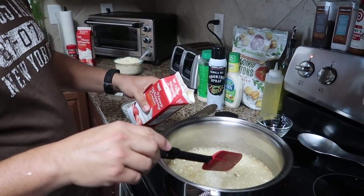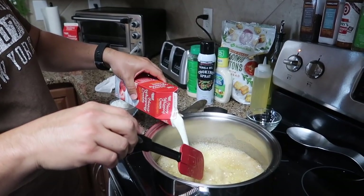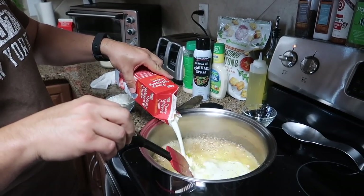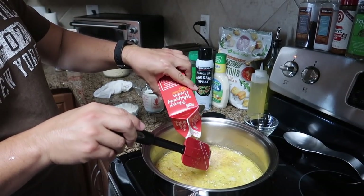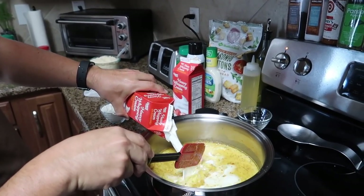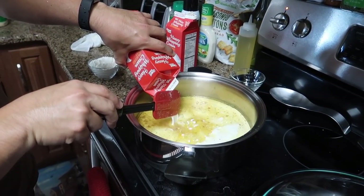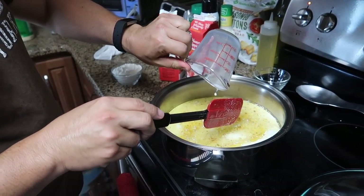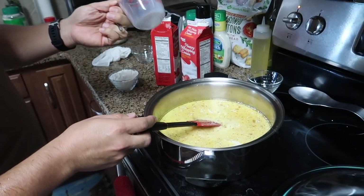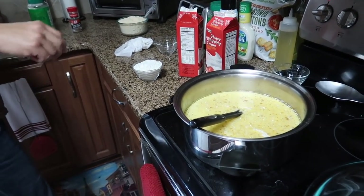Add heavy whipping cream straight in — two quarts of heavy whipping cream and eight ounces of milk.